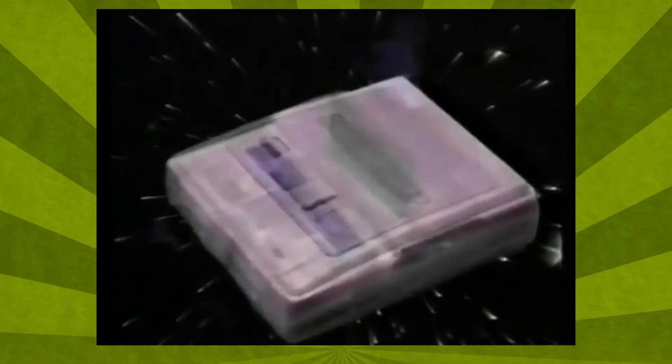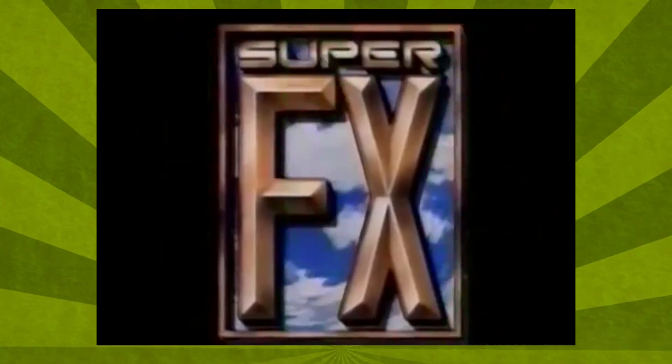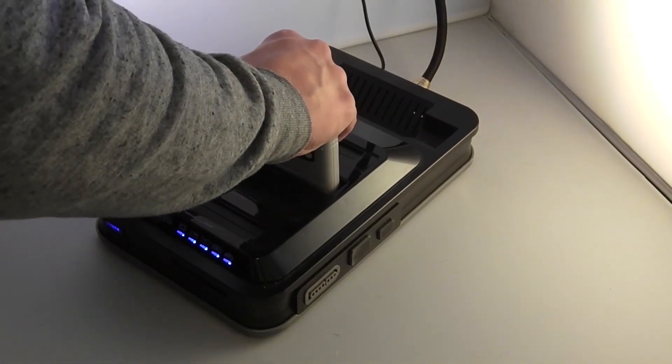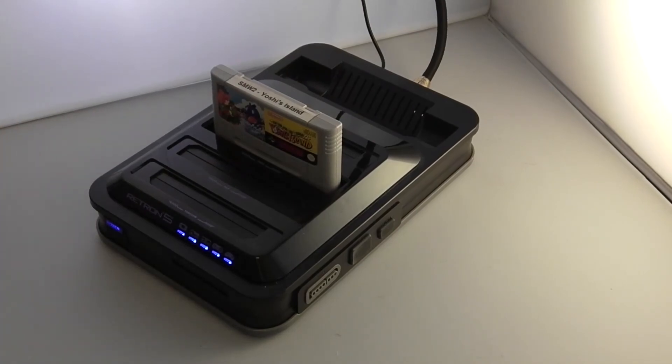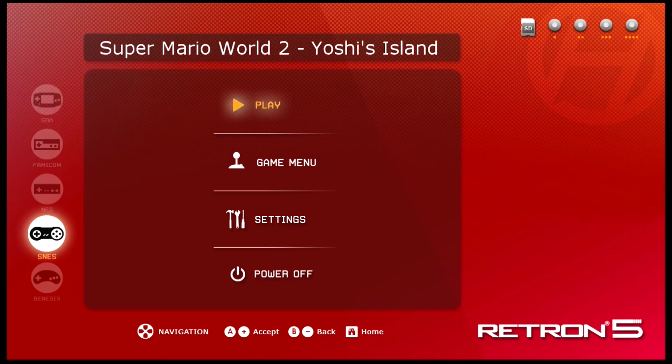Then there are cartridges that contain their own hardware inside, like the Super Nintendo's SA-1 or DSP chips. They will work, but only because they're already implemented in the system's emulator — the actual chip does nothing. And where's the nostalgic fun in popping in a game when you have to wait for the ROM to be loaded? It feels like downloading a game on a virtual console platform, not like playing from your own actual cartridge — because you aren't.